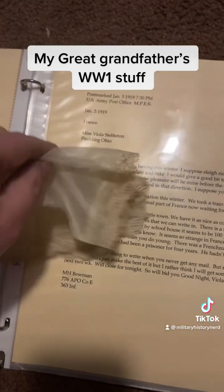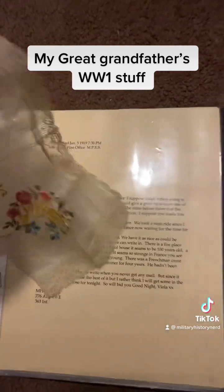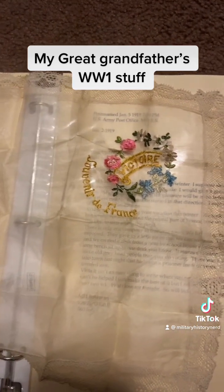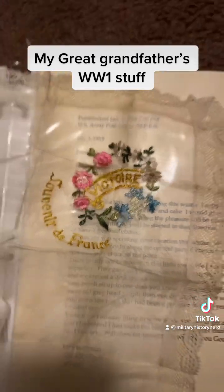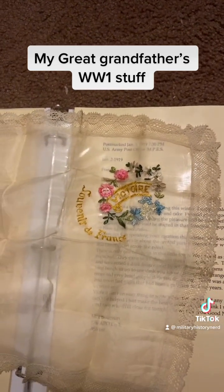So I did not have that handkerchief, but I washed my hands because I don't want to get oil on this thing. This handkerchief is over 100 years old. It says 'Souvenir of France' — it says 'victory' in French. He brought this home, probably 1919 or 1920, whenever he came back.